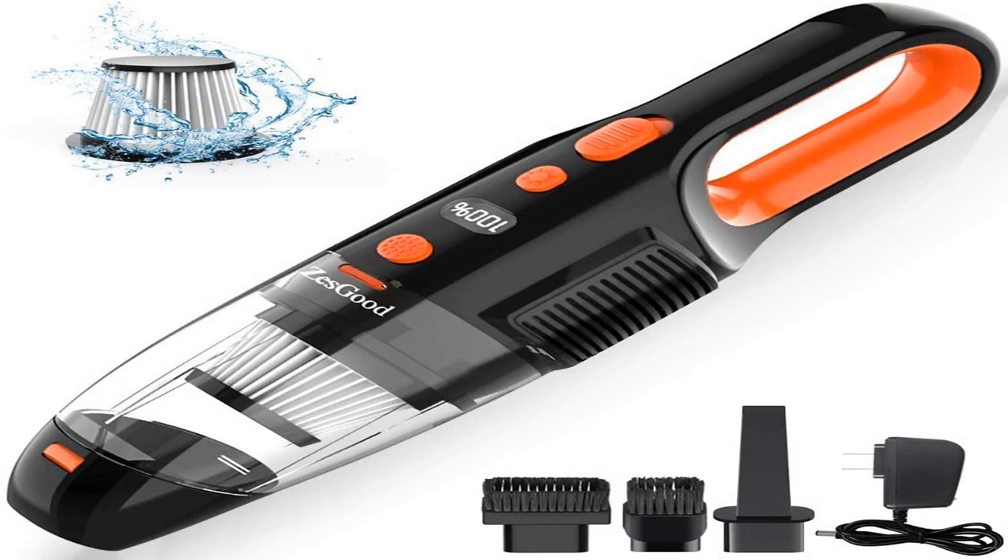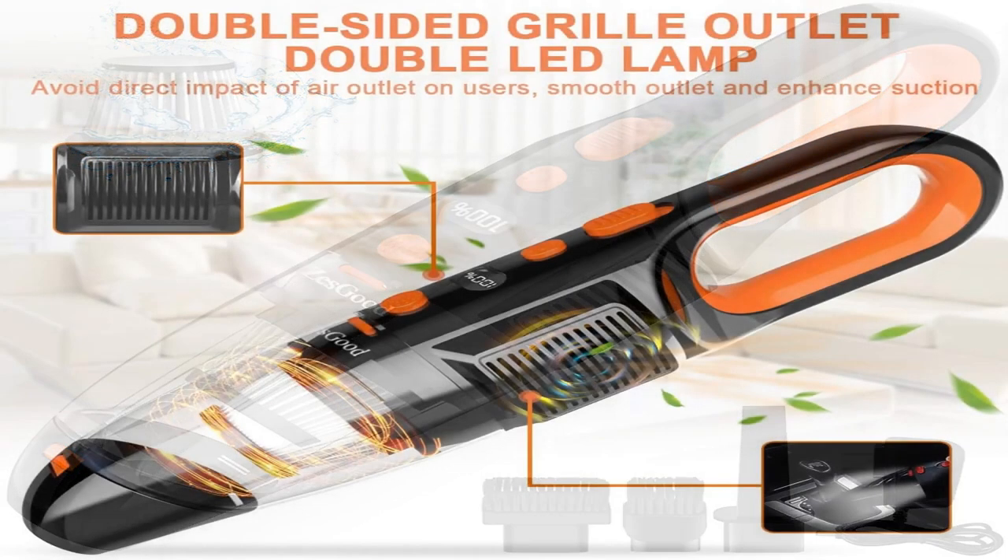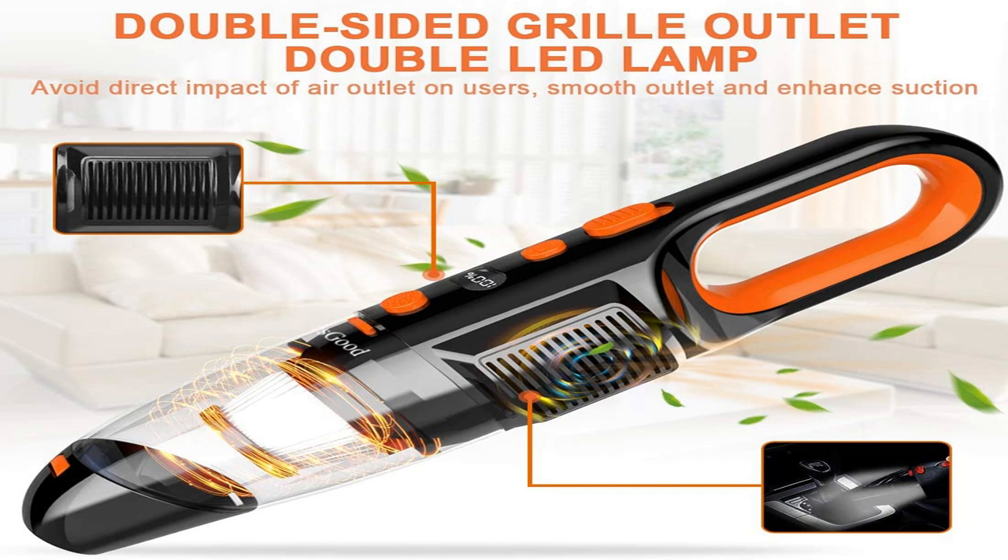Washable HEPA filter can be used over and over again. Wet and dry cleaning: it comes with useful accessories for other uses, great for sucking crumbs, hair, dust, liquid, litter and all those other little items. With the crevice tool, easy to clean hard-to-reach places.